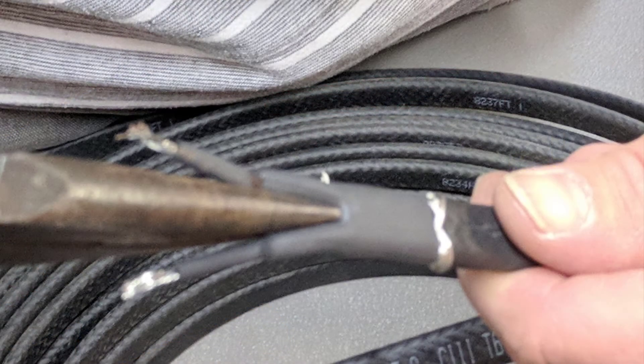Using a needle nose pliers, pinch the area in between both bus wires and hold for 20 seconds to create a separation between both bus wires.